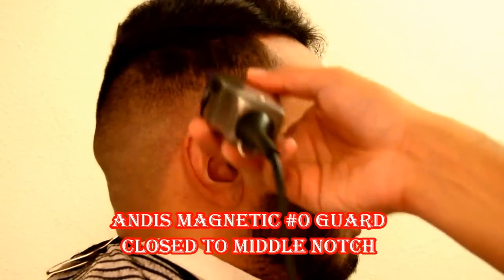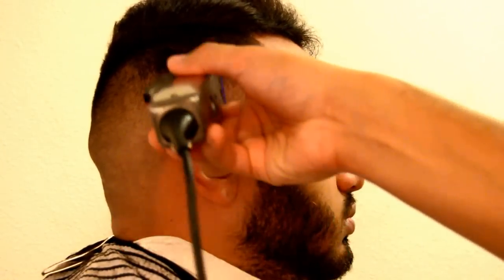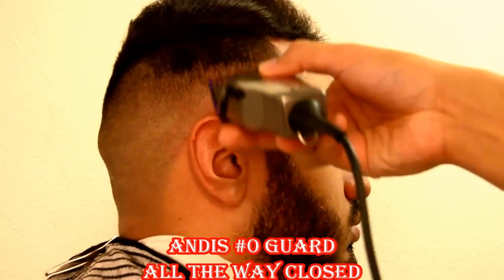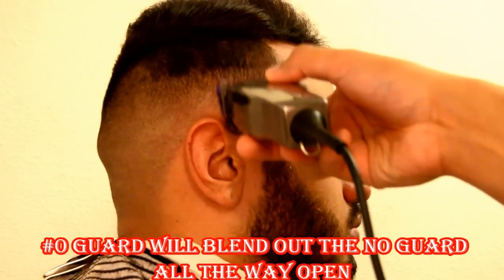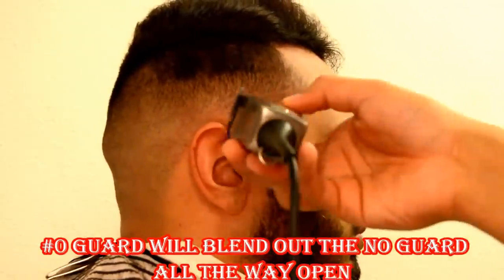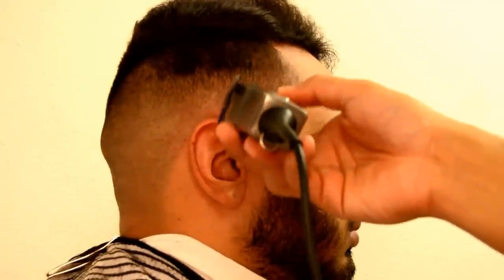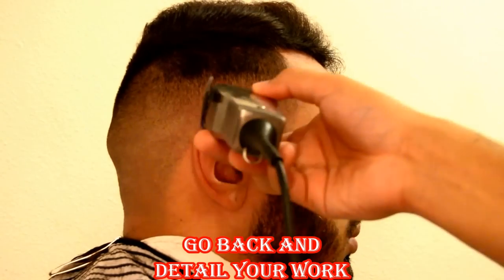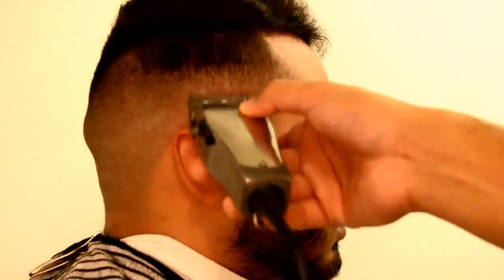Going just like we did on the other side — the Andis Magnetic Zero Guard, about a 1/16, all the way open, starting to take the bald out. Now we have the Zero Guard closed to the middle notch, and we're taking out some more bald, blending down to connect it to the half. Now we got the Zero Guard all the way closed, and we're really starting to connect the Andis with no guard all the way open to the number one guard open — as you can see. Removing the bald and going down as we blend. From the 1.5, we're going down, blending it to the half. And like I said, I go back and I always detail my work, making sure it's right.